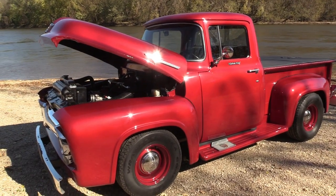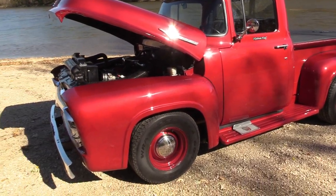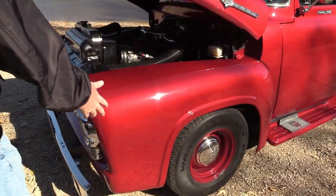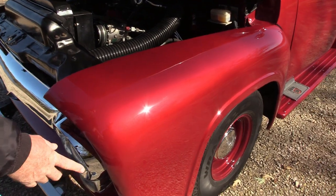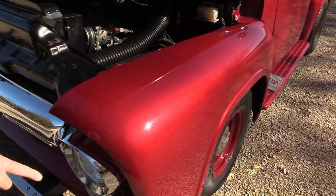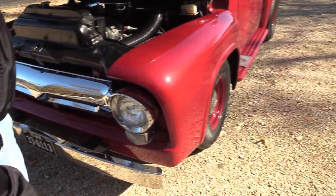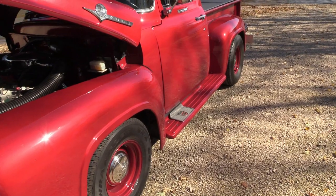As long as I'm alive, it'll be with us. It was pretty rough when I got it — the front had big dents in the fenders, normal mid-50s pickups were rusted around the headlights, the front valance was destroyed, and the running boards were pretty much gone.